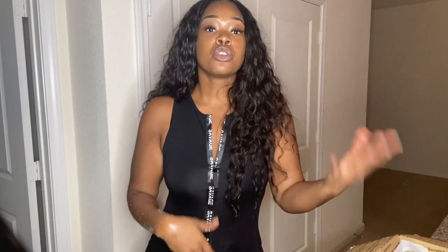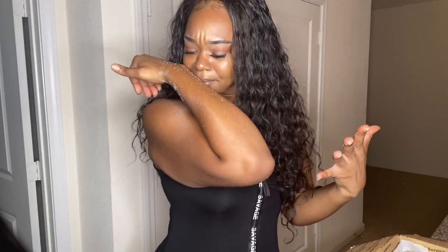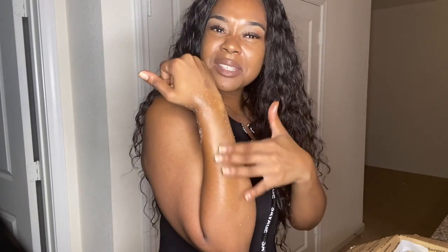Some people exfoliate after they wash; you can do it before and after. For me I like to exfoliate before, and then sometimes I might run it again after and just exfoliate one more time — because it smells so good, it's like you're on an island or something. Sis, definitely get you some Piña Colada skin scrub.